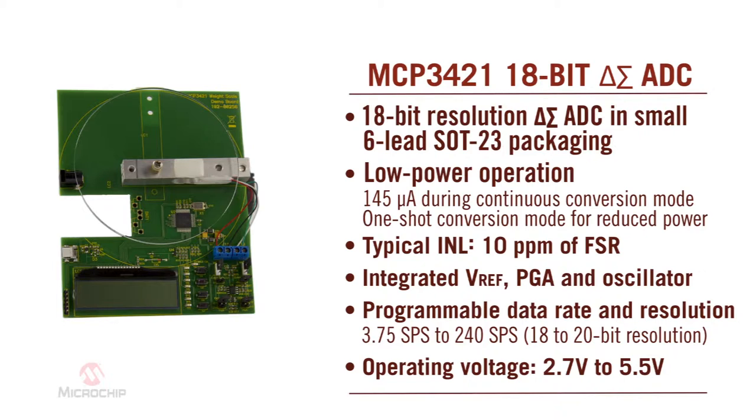In one-shot mode, the device enters a 1 microampere standby mode automatically after a conversion. This significantly reduces overall power consumption to a fraction of that of the continuous conversion mode.